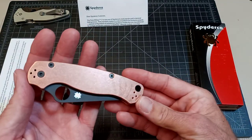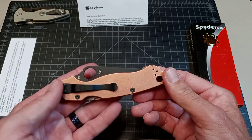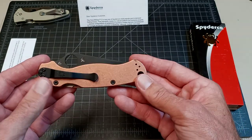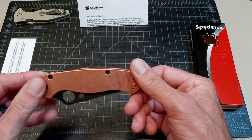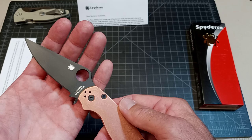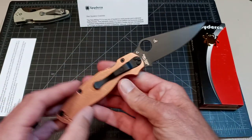Blade HQ copper Pro Military 2 with solid copper scales, the blacked out hardware, and DLC blade of CPM Rex 45. Just dropped last week — Friday I think.